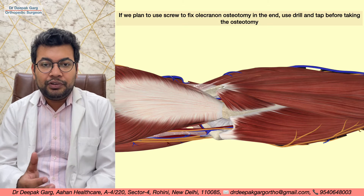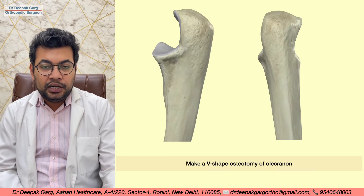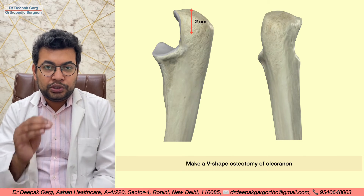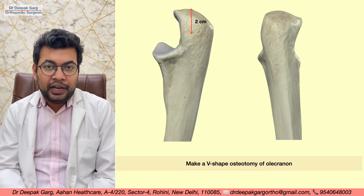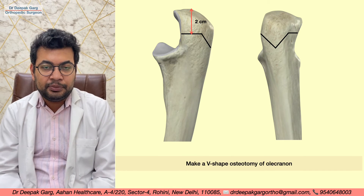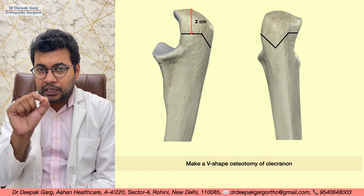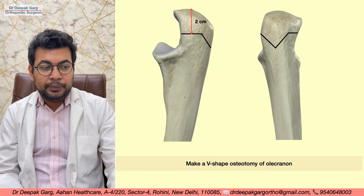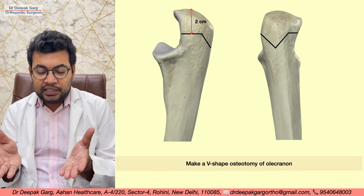I prefer a V-shaped osteotomy. I come down two centimeters from the tip of the olecranon and mark a V-shape on the bone, just below the insertion of the triceps mechanism, with the apex pointing distally. We then perform the V-shaped osteotomy at this location.